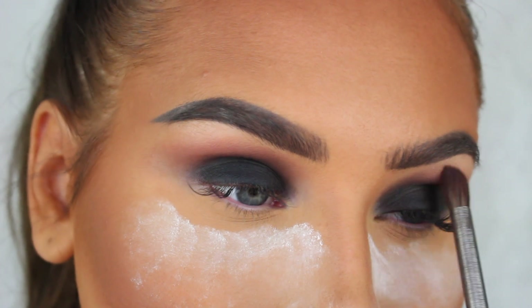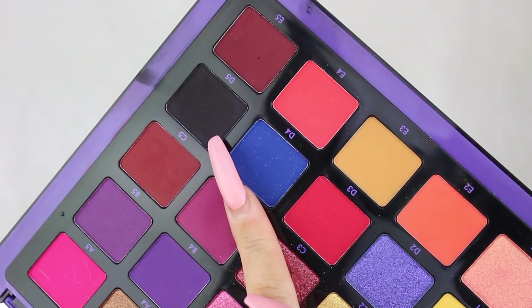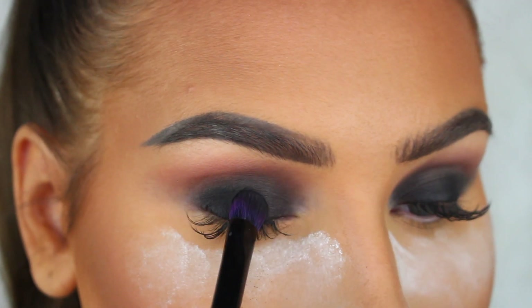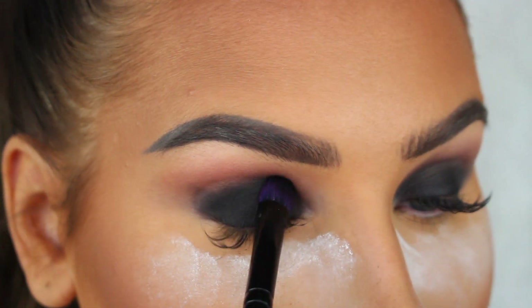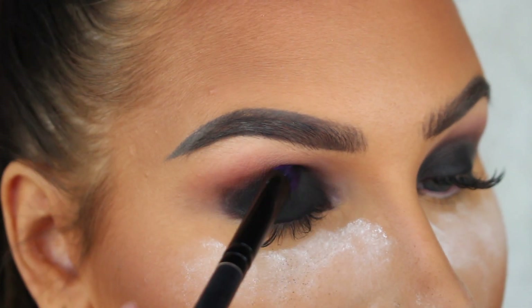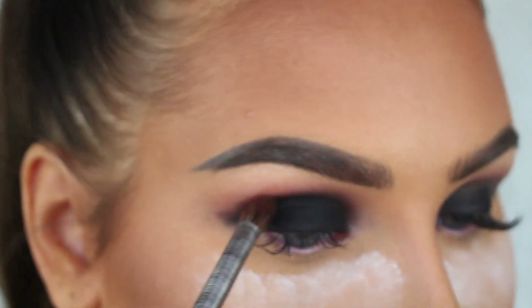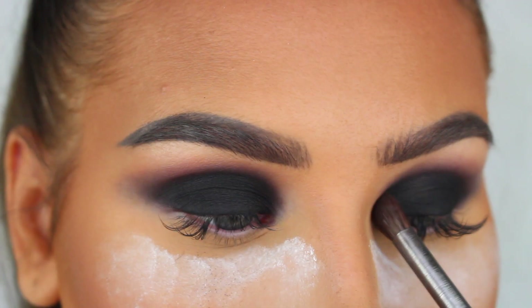Now I'm going in with the D5 eyeshadow from the Norvina Volume 1 palette. I'm going to start by pressing it onto the black base and then blending it out in the crease using a fluffier blending brush. This eyeshadow is super black and pigmented, so adding it on top of the base makes it absolutely pitch black.